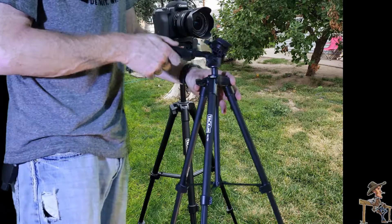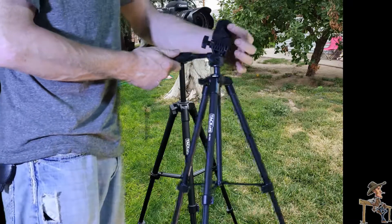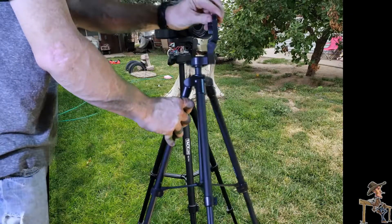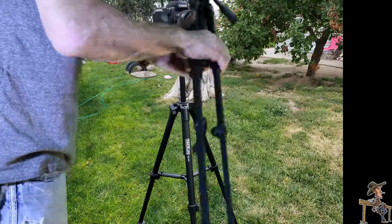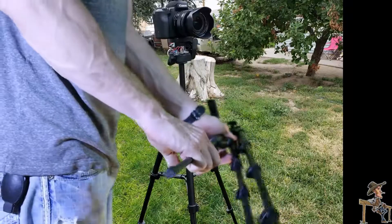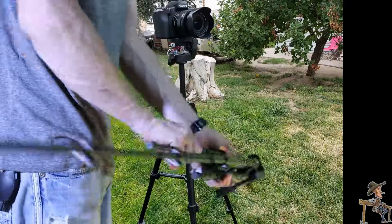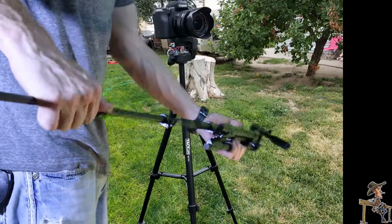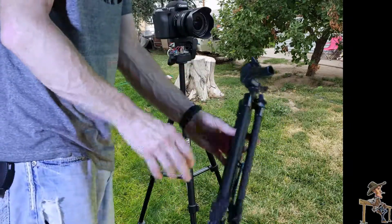The handle here lets you tip your camera and lock it, and this little guy here lets you also flip it this way. That's just as simple as putting it back together — unlatch it, slide it back in, throw it back in your camera bag and you're ready to go.